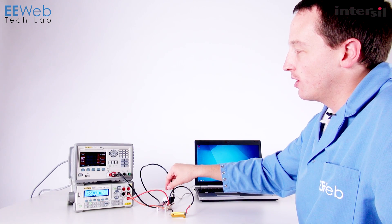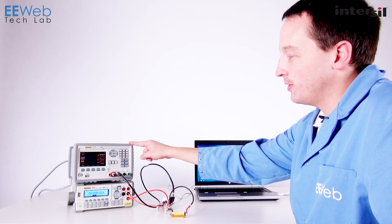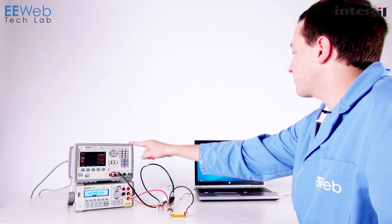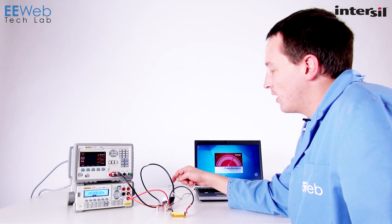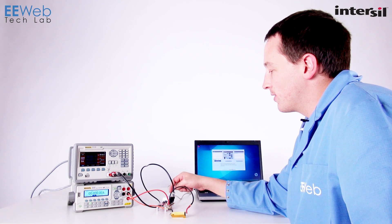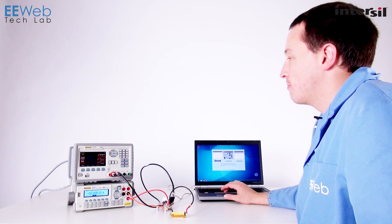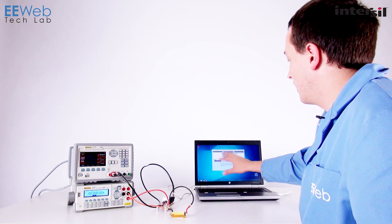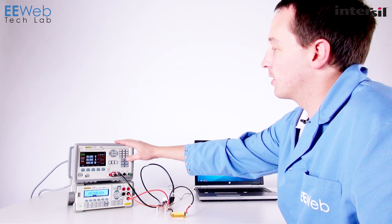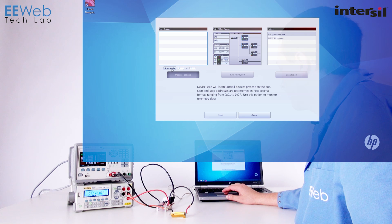Now I have my demo board hooked up to my power supply and my current meter. My power supply is set to output at 12 volts and limit to 1.5 amps, which I hope we don't hit because that would indicate a problem. I'm going to go ahead and launch the Power Navigator software. While that loads, the settings for this ZL2102 can all be set using pin strapping. What the Power Navigator software is going to demonstrate is use of the PM bus. When I turn on the power I should power the IC, and if I scan again it should detect it — and there it is.